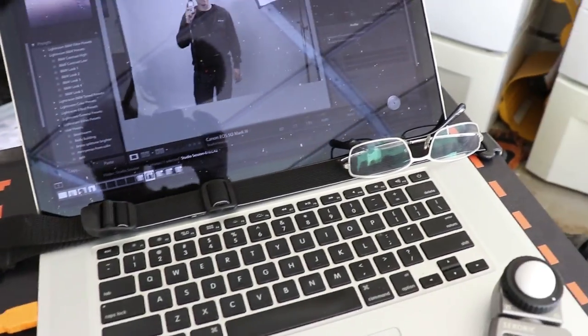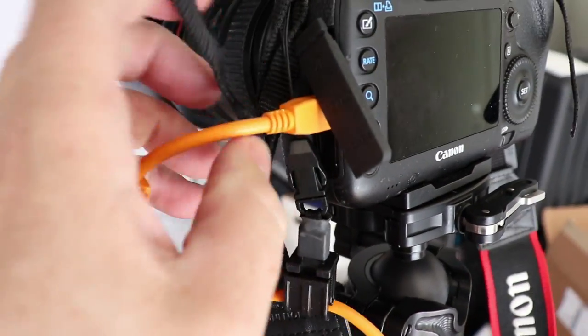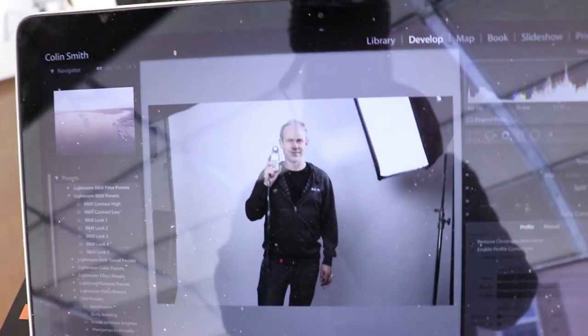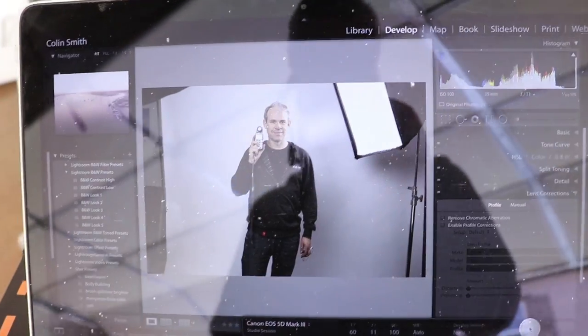I have a jerk stopper on the camera end too, so if I pull this it doesn't come out. The advantage of shooting tethered is I can get a nice big view right here — there I am on that last shot — and you can see if everything's in focus, check the lighting and the composition, rather than squinting at a little screen.